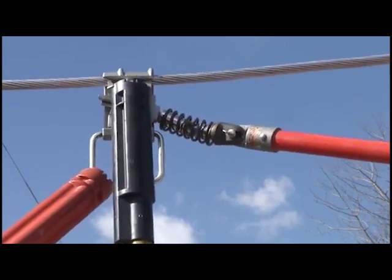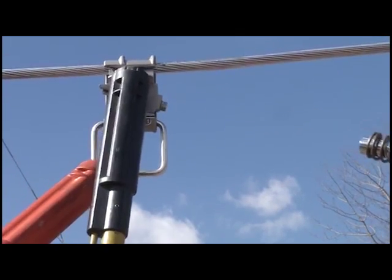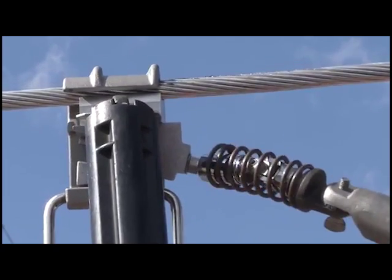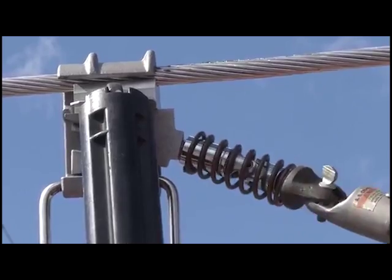Using a universal stick with spring-loaded socket attachment, tighten the bolt until the shear head shears off. Be sure to insert the socket fully covering the bolt head. Make sure the socket is perpendicular to the wedge face. Do not apply lateral force on the bolt head.